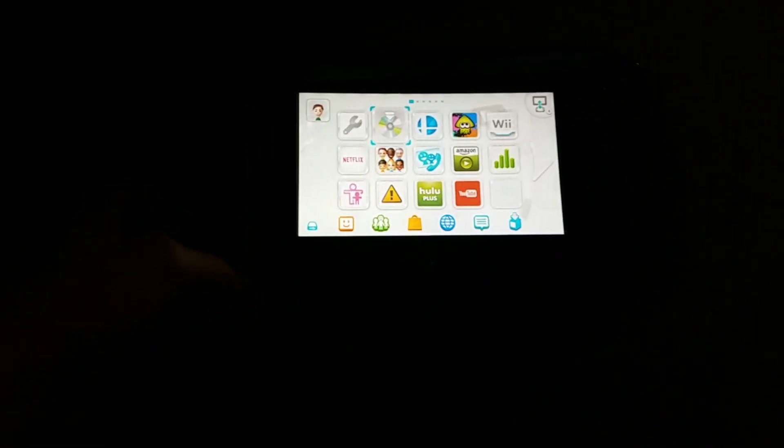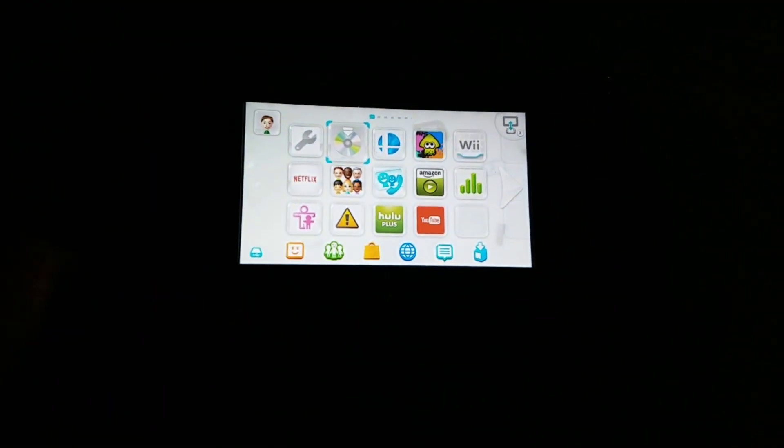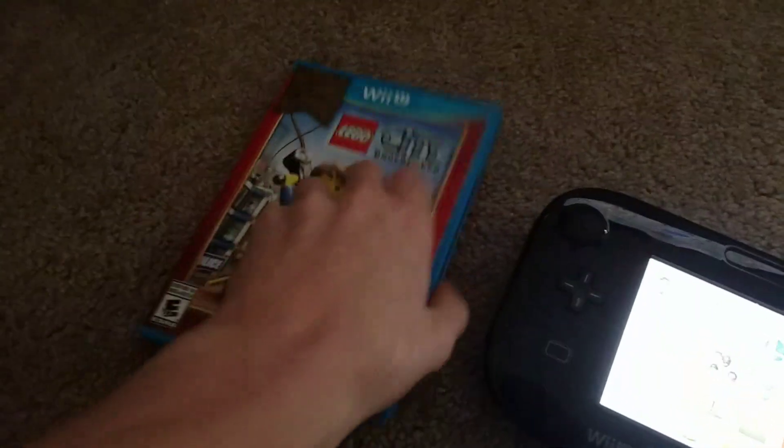Sorry if it's a little dark because the Wii U is black and it's kind of camouflaging, so just ignore that. Just to show you that it works, I've got LEGO City Undercover. This is the only Wii U game I have. I was trying to get Poking Tournament but I couldn't find it anywhere.